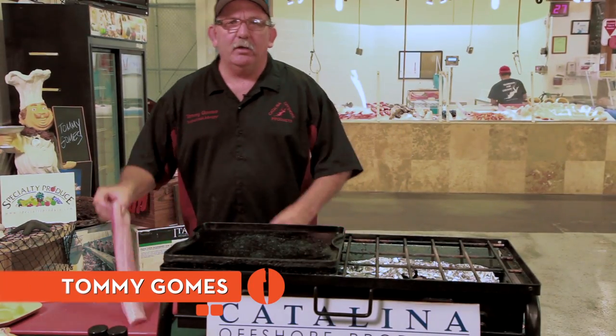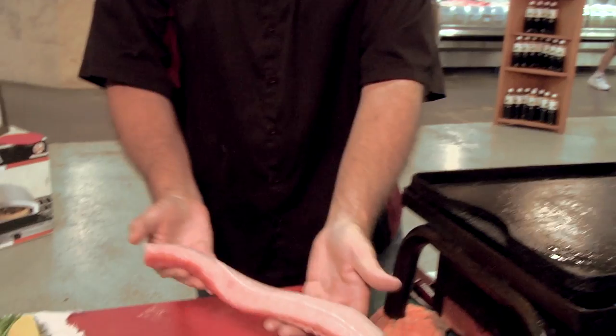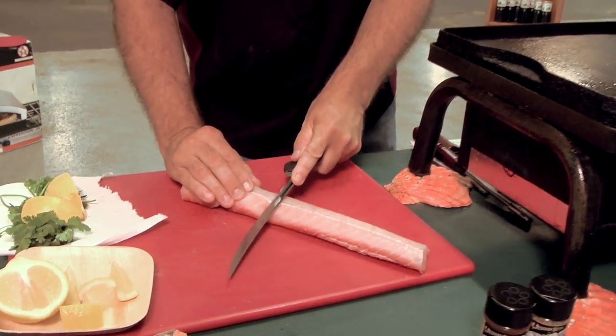Leopard shark we stripped out. Here's the loin — a beautiful white piece of meat. I'm going to lay it here on the cutting board and cut on the bias, just like this.